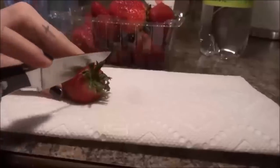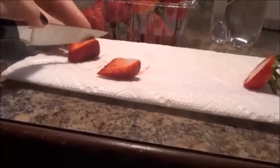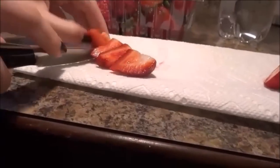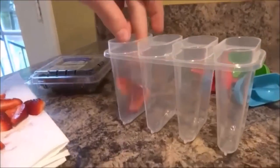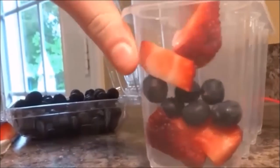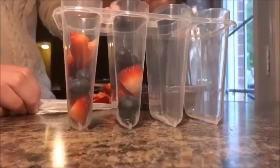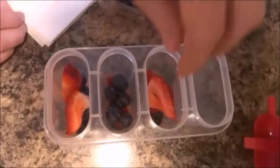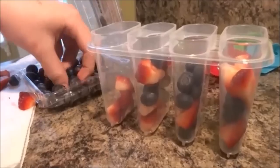Okay, so for the fruit popsicles you're going to need sparkling water, strawberries, blueberries, and your popsicle molds. This one is definitely British flag inspired — we have the red, blue, and when the water freezes it will be white. I'm just cutting up my strawberries, and then we just put the strawberries and blueberries into the popsicle molds, alternating back and forth. We use the sparkling water so that when it freezes it will be white, but if you wanted to use any other types of juices you can use those instead.